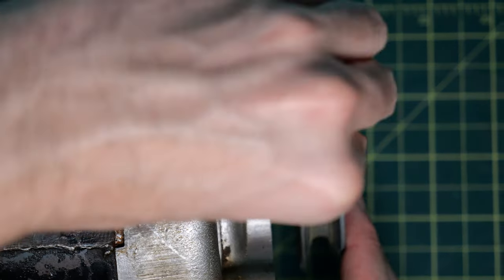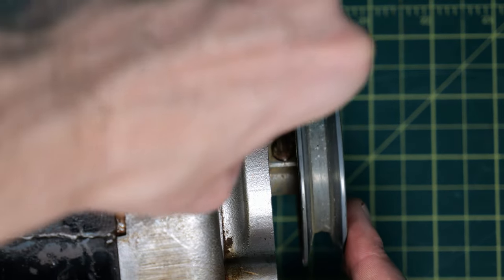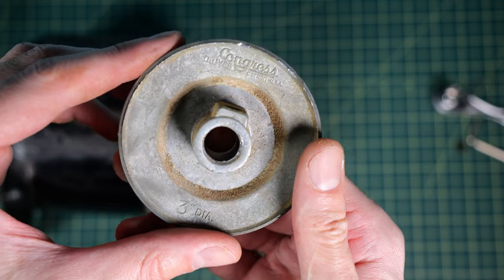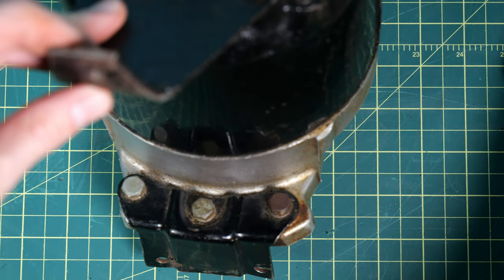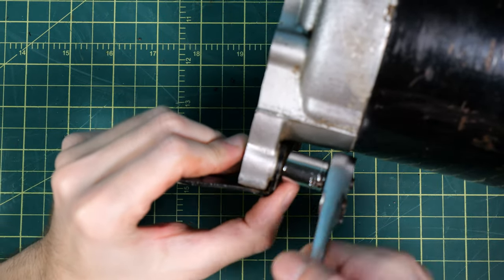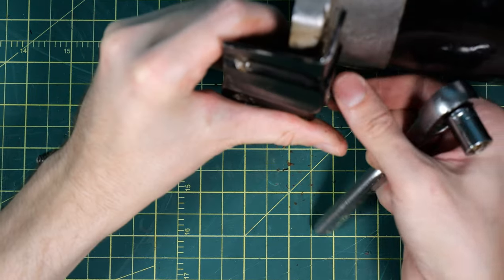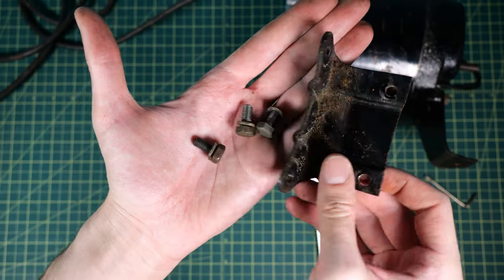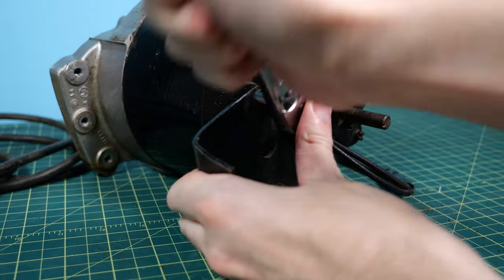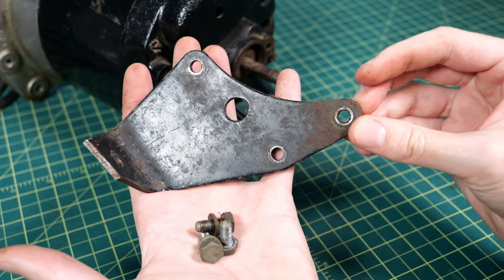I grabbed a small allen key and began to untighten the little pulley wheel on the front of the motor so that when I gave it a pull it would come off — it's just a little three-inch wheel. I have no idea if it's original to the motor. I then took a small ratchet and began to take off the feet holding the motor upright; it just has a couple of bolts that hold it in place and they easily come off, though they definitely have a bit of grime on them.